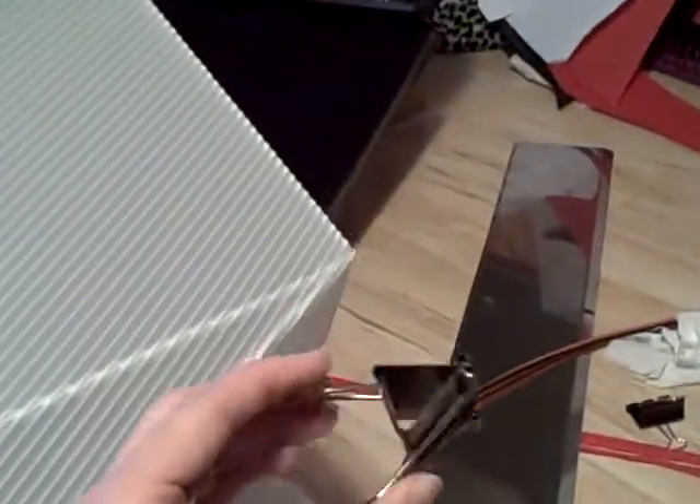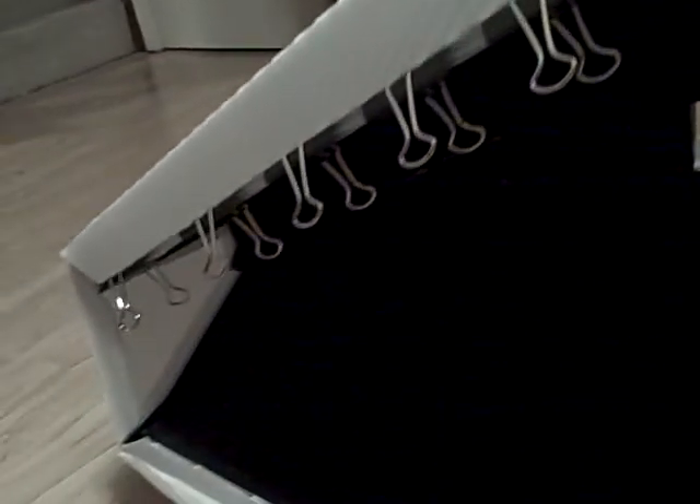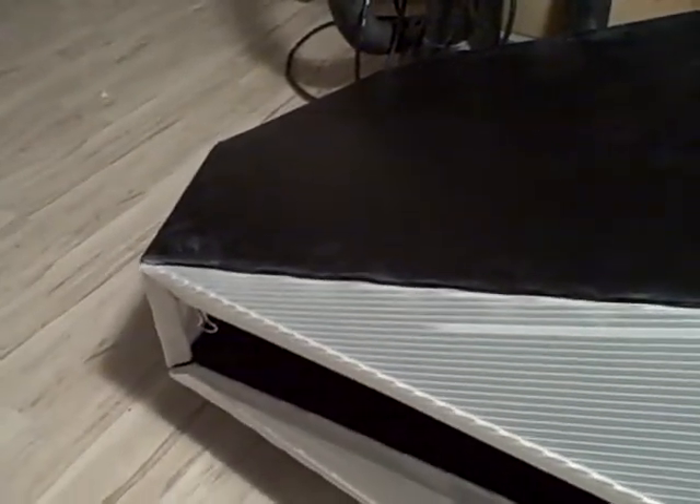Then they get clamped together with these simple binder clips. Inside, you can see this entire row along here — this is probably dry by now — evenly spaced so that there's no larger gaps. And those are actually enough to hold everything together. No need for additional clamping; they're quite sturdy and keep everything from moving around while it's being glued.